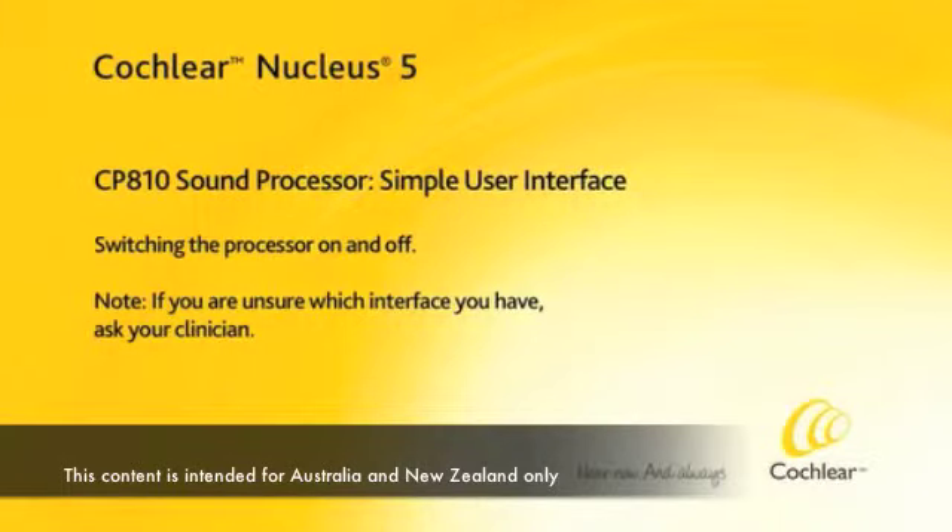Switching the processor on and off. If you're unsure which interface you have, ask your clinician.